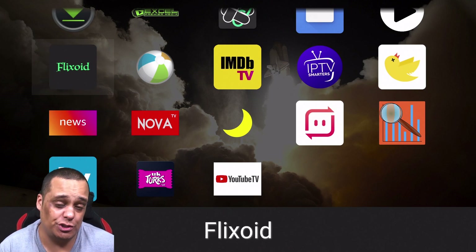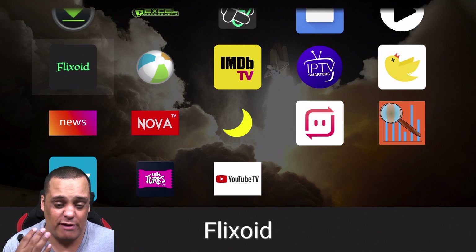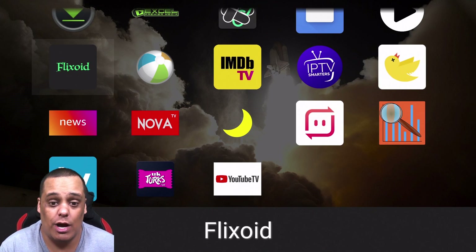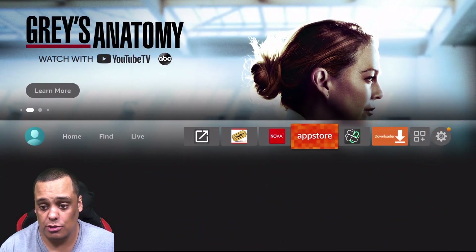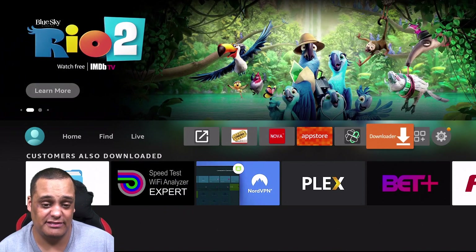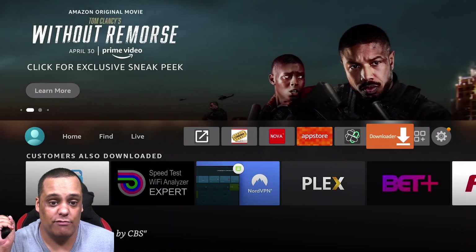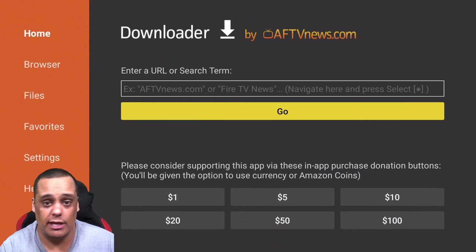This is the solution I recommend — there are other launchers you can use that work the same way, but I prefer Silo Launcher. It's been around a long time and I use it on my Shield and all my devices. To get started, go to your home screen and first install the Downloader app — you can see the icon here. You can get Downloader straight from the Amazon Appstore on your Amazon device. Use the microphone button and search for 'Downloader,' then install it.